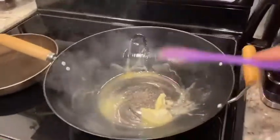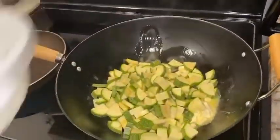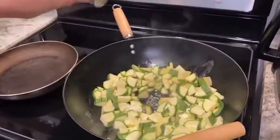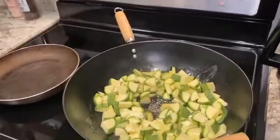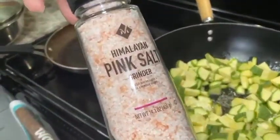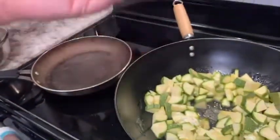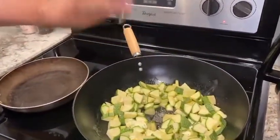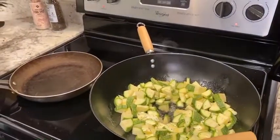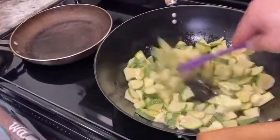Once the butter is already melting and looking like that, add the little calabazas and shake them so the butter coats them. Add some salt — I like to use sea salt or pink salt, you can get that at Walmart or Sam's — and then add some pepper for that little spicy flavor. Add as much pepper as you like, then shake it.